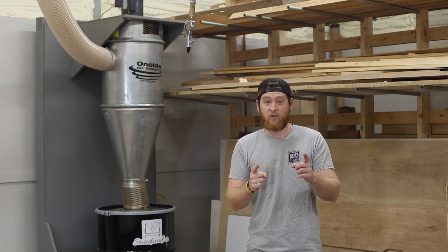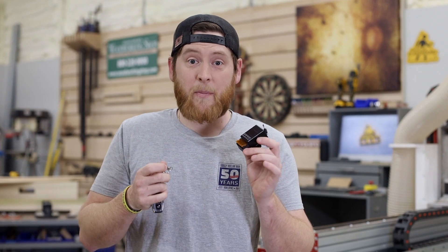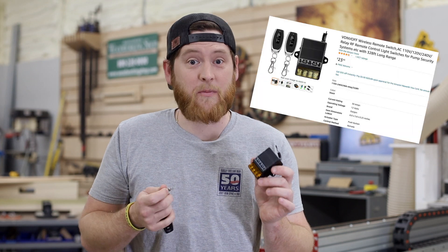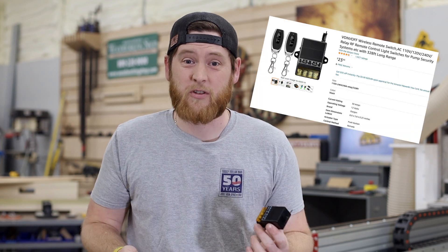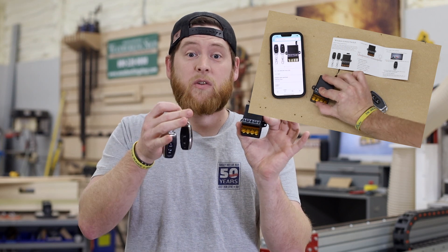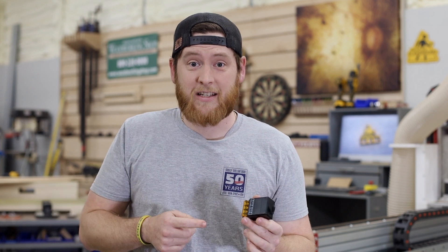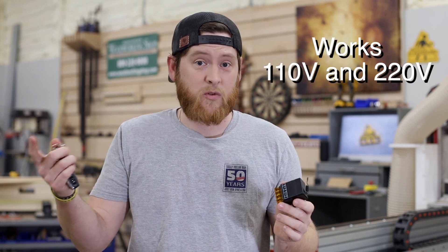There is a solution and it's very affordable, and I'm going to show it to you right now. I picked up this wireless remote system from Amazon for only about $24. It comes with the wireless relay along with two remotes. This is a 30 amp setup and it'll work all the way from 90 volts to 264 volts, so your 110s, 220s, and 240s will work perfectly for this system.